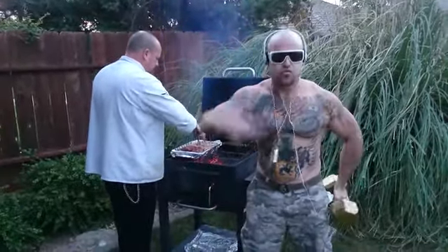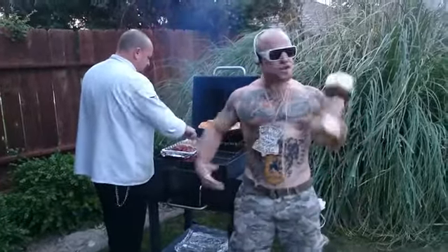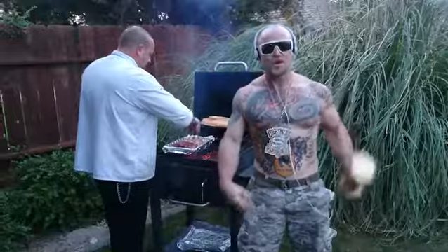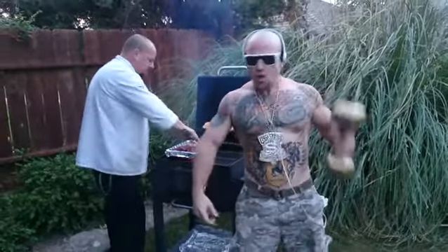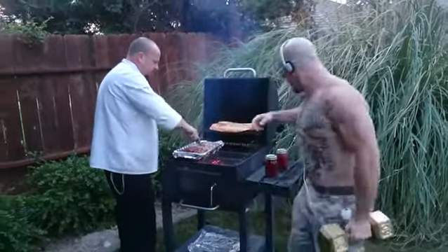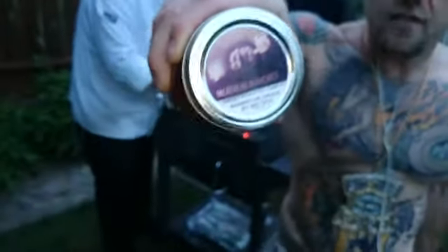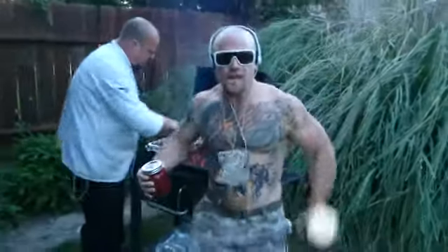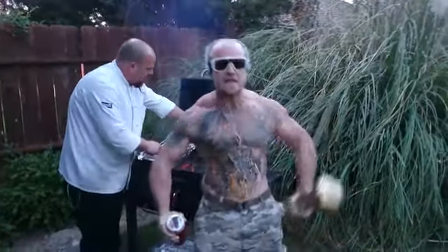We just pulled this out of the oven — took four hours, 300 degrees. We've got a special guest with us: Chef Bill Gibson, aka Big Dog. He's the one that created this sauce. That's right — Big Dog Sweet Roasted Garlic Barbecue Sauce. You can get it at MeatheadMunchies.com.